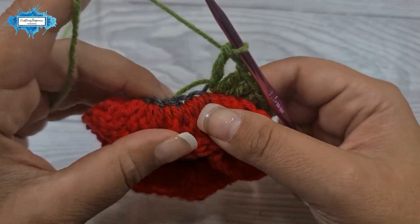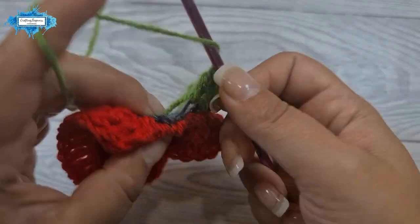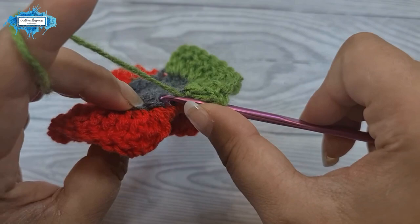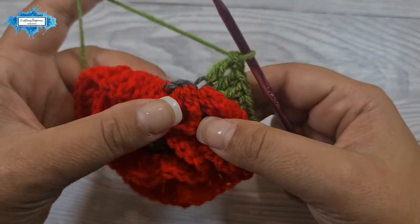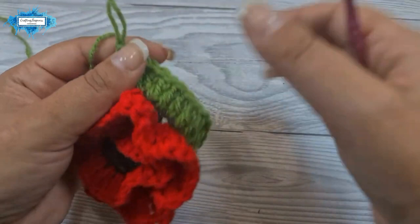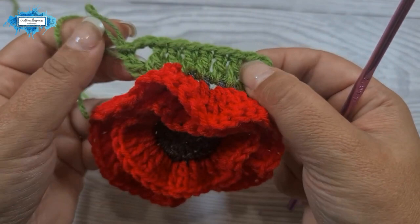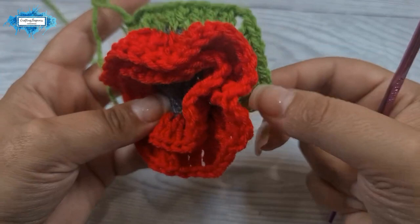Into the next five stitches we make one double crochet each — that's five double crochet. Then into the next stitch we make the next corner: double crochet, chain two, double crochet. This is your repeat section — five double crochet followed by the corner stitches, which is double crochet, chain two, double crochet. We repeat this two more times for the remaining two sides of the square.